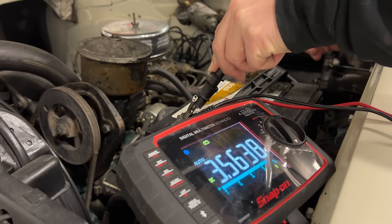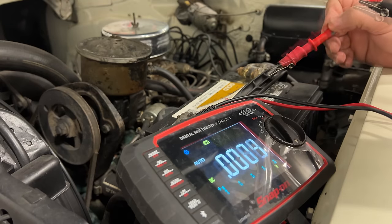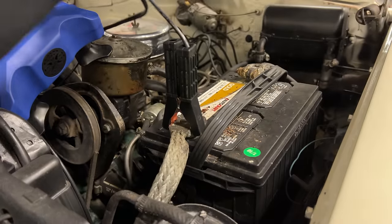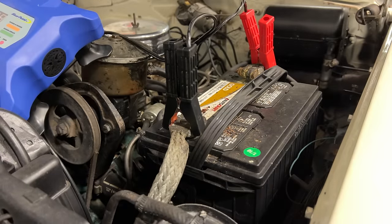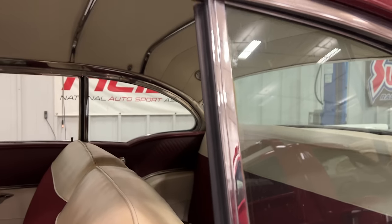Okay, three and a half volts. I'm going to put a battery charger on it, charge it up, and then we'll go from there. The battery's charged up the best I could get it. Let's see if anything works.